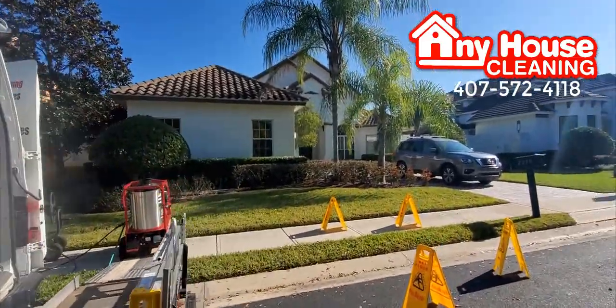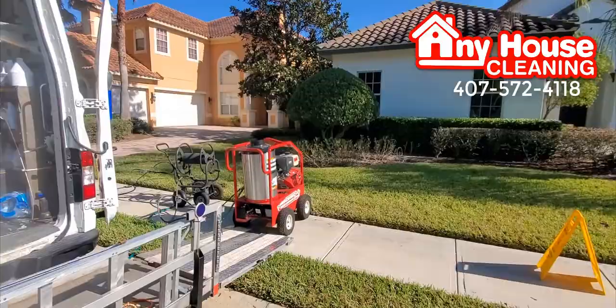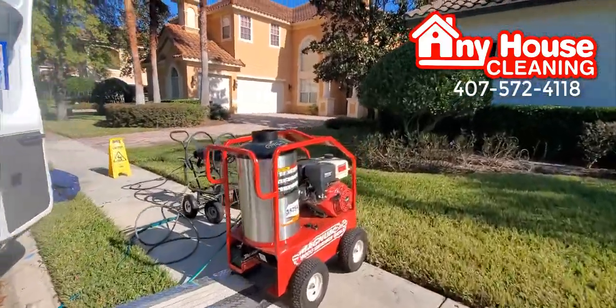I have another crew inside the house — they are cleaning. In the meantime, we are doing the pressure washing outside.